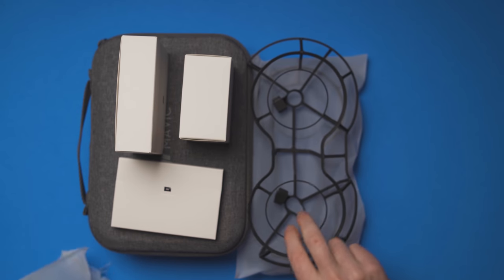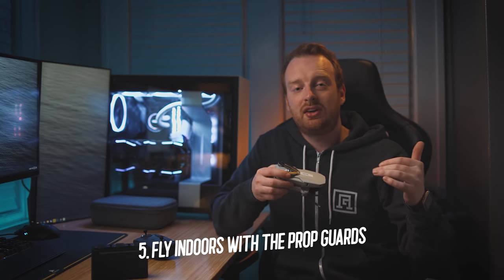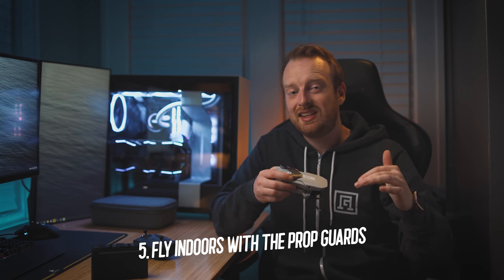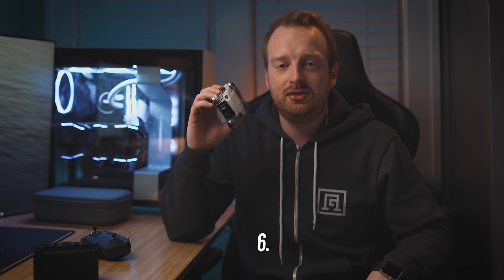My fifth tip is to fly indoors with the prop guards. The prop guards included with the Fly More Kit offer great options for flying safely indoors. Just remember that adding prop guards will push your drone over 250 grams, which means you'll technically need to register it to fly in the United States.